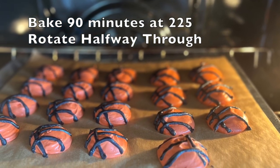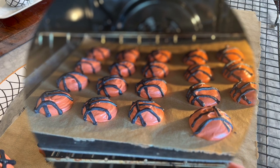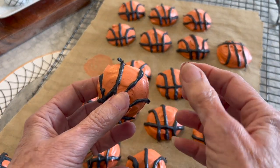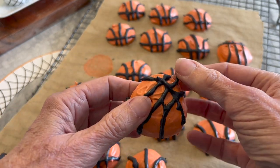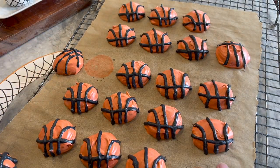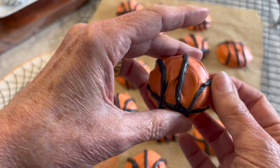Meringues bake low and slow — 225 degrees for an hour and a half. To keep them from cracking, turn the oven off and leave the door closed, letting them cool in the oven. Remember those tails? They just pop right off — it really doesn't get much easier than that.